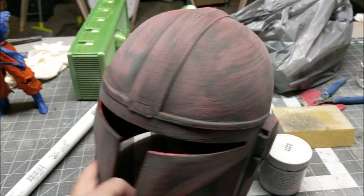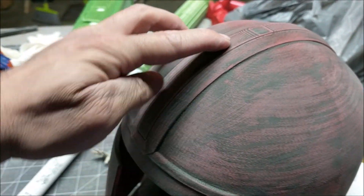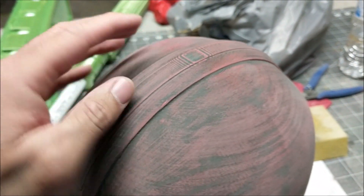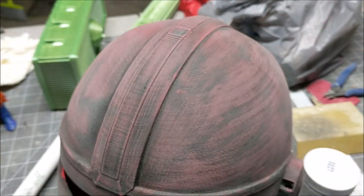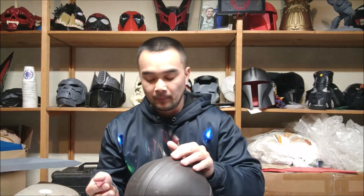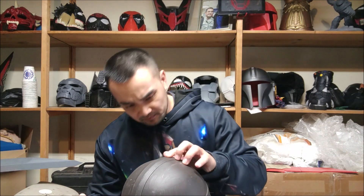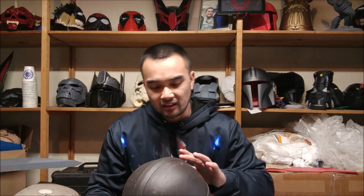We've sanded it down. We're gonna add another coat right on top to cover the rest of these ridges, as well as some other parts. After that we're gonna do a fine sanding and then we're done. We put the second coat of Fine Finish on the Mando helmet and now I'm gonna sand it again with the 120 sanding sponge and smooth it out with a finer sandpaper. I think this top piece is gonna need some glazed spot putty because the grooves are a lot deeper and the Fine Finish just can't get into them.